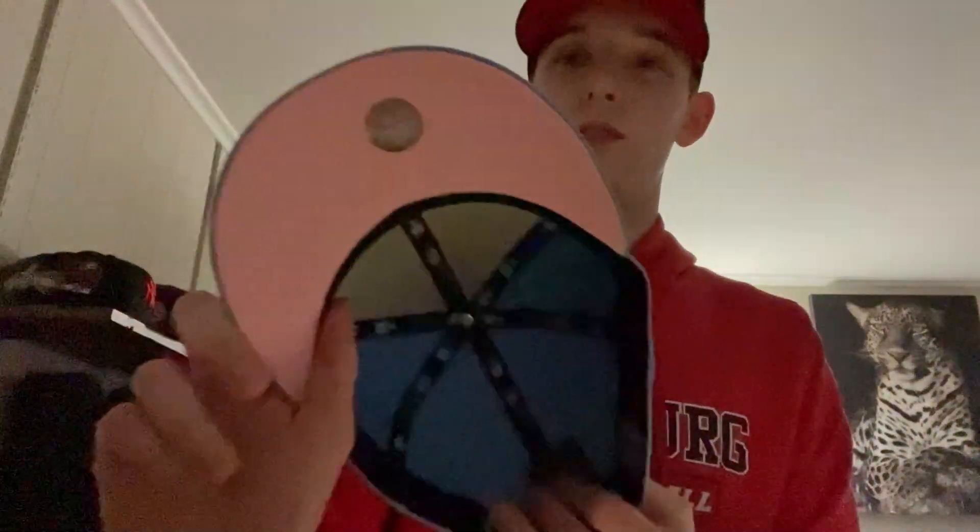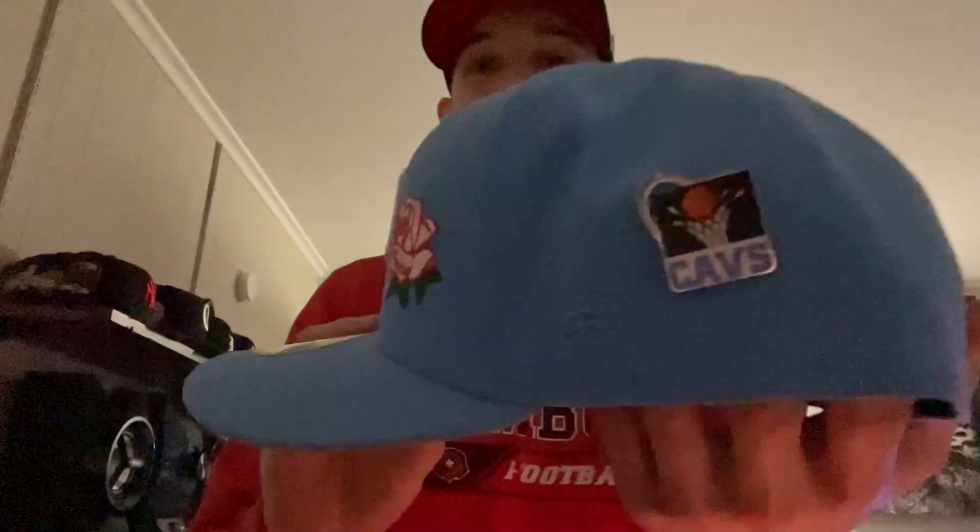This one's one of my favorites — it's my newest one. Little Yankees one with a little rose on it, a light pink bottom, and I put a Cavs pin on it — it's like the same blue. This also has a World Series patch on it.